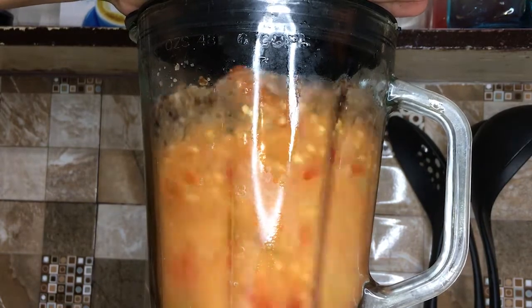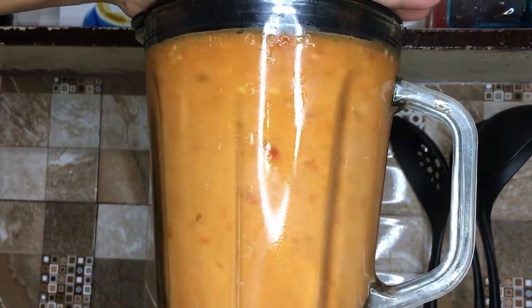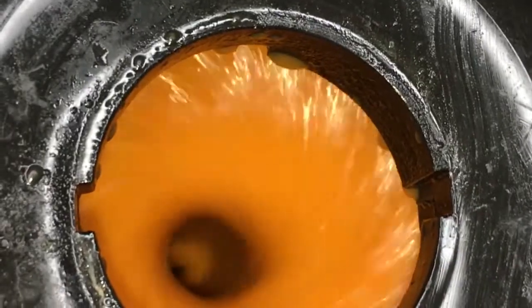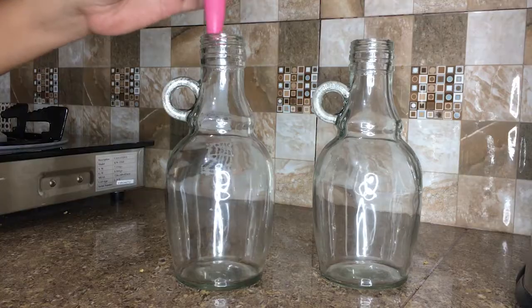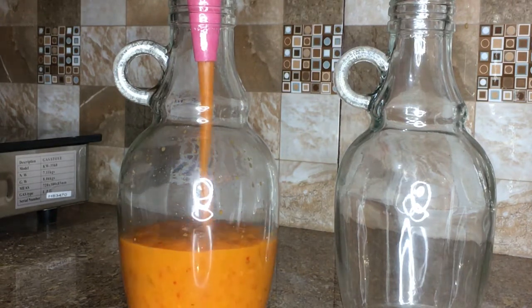You can blend as smooth as you desire. This is also the time to add in more oil, brine, or salt depending on your taste. Now all I have to do is get a funnel and some jars and fill them up.